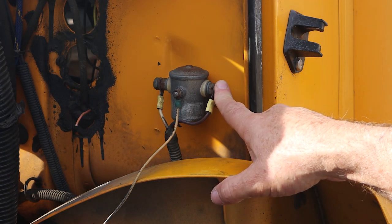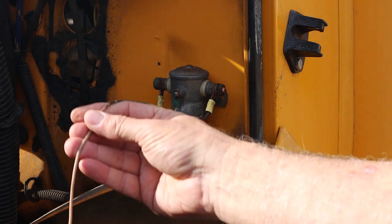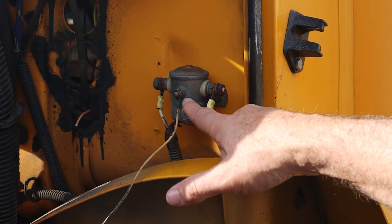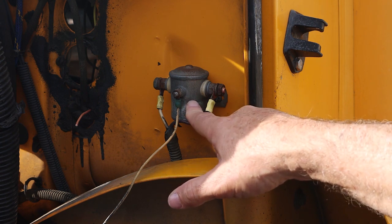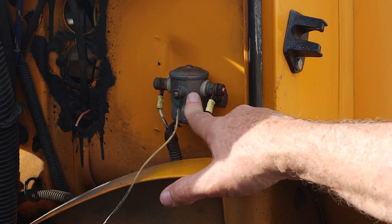Based on what I heard on Skoolie.net, by grounding this wire you're preventing any current from engaging this solenoid. So it's the engaging of the solenoid that prevents the motor from starting.